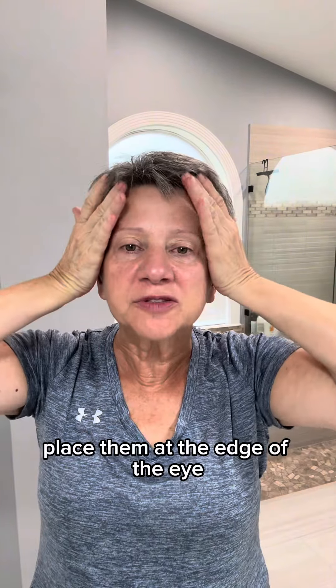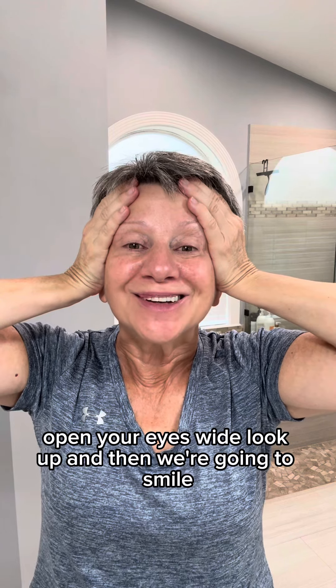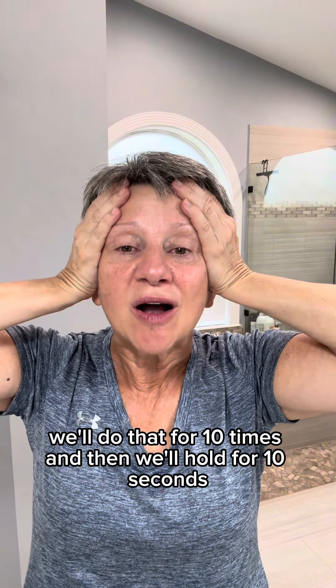Now we're going to take our hands and place them at the edge of the eye. We're going to wrap our teeth with our lips and look up — open our eyes wide, look up, and then smile. Only our teeth will be wrapped around our lips. We'll do that for 10 times and then hold for 10 seconds. And relax.